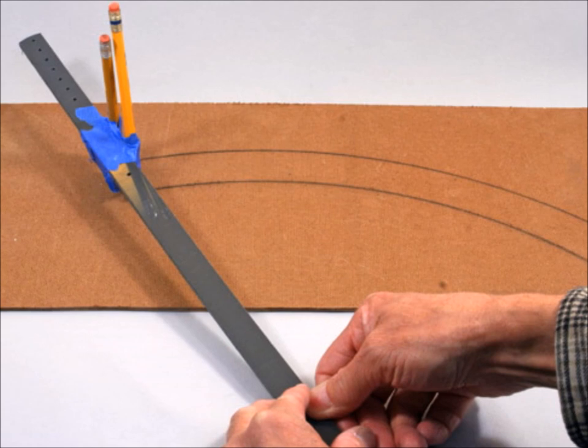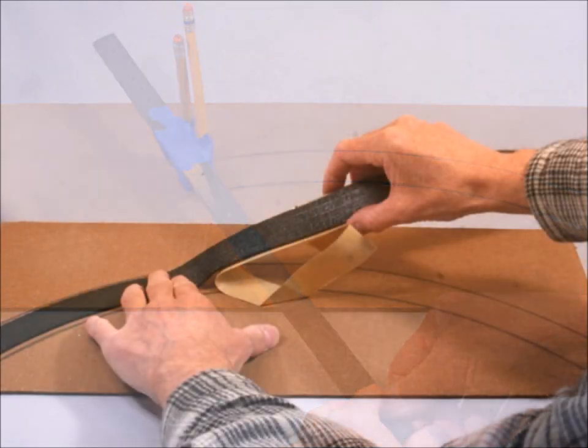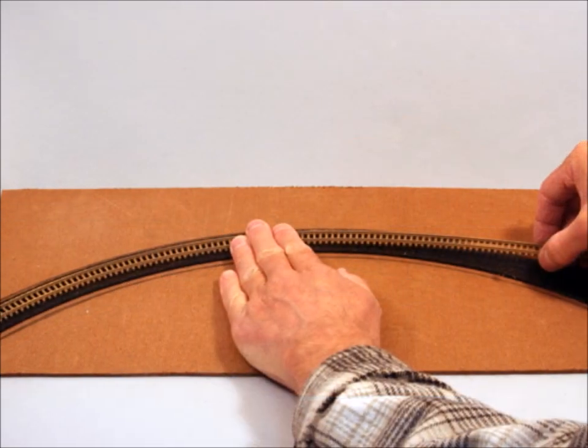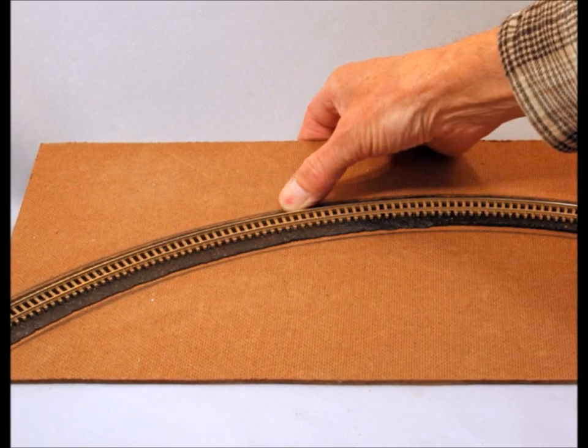You've got to figure out where you want the track to be — that was the hardest part for me anyway. Get the nice curves rounded, then you take the backing off. It's got a really sticky, gooey adhesive on the back of it. So you're putting it within the lines, and then you take and lay your flex track right on top of it.